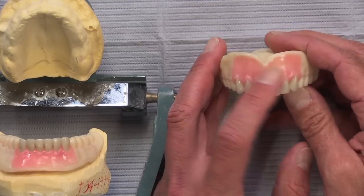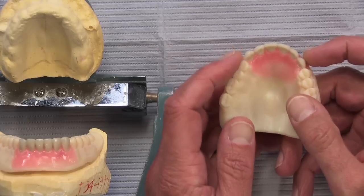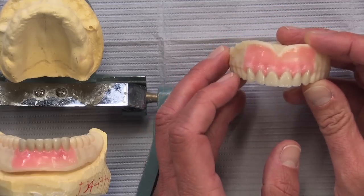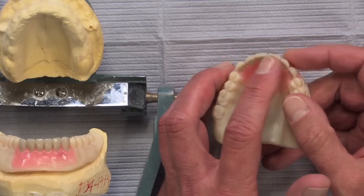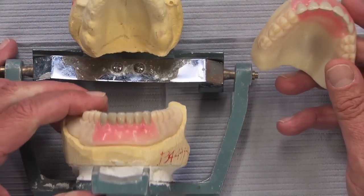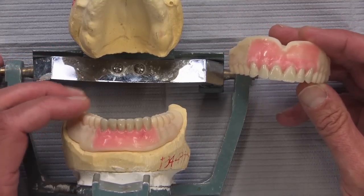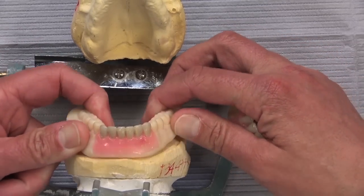We're able to set the anterior teeth into some pink wax so you can make adjustments if necessary. All the anterior teeth are available to be moved — they're in a perfect arch right now, but if something needs to be longer, rotated, or whatever, it's simply a matter of heating up a wax spatula, softening the wax, and moving the teeth where you want them. The same applies to the lower anteriors — we now provide all six anterior teeth in case you need to adjust overjet or overbite.